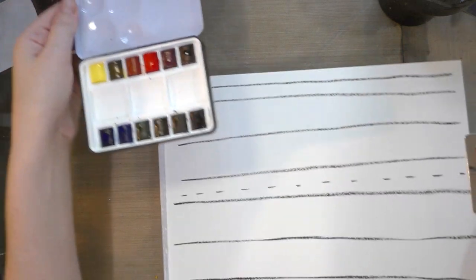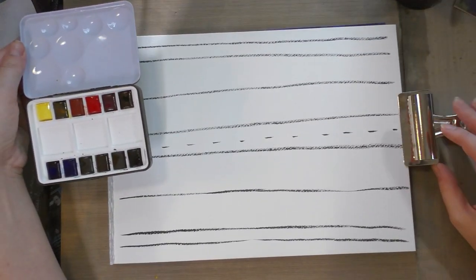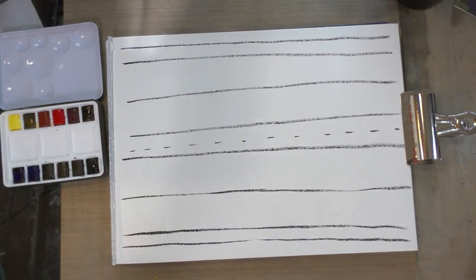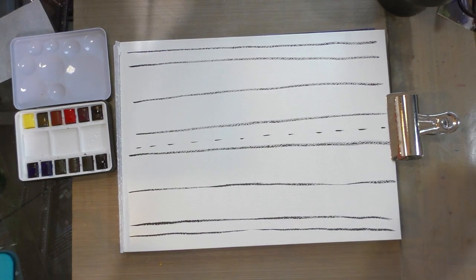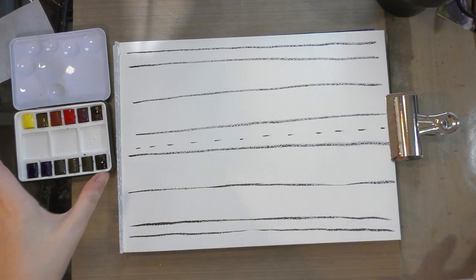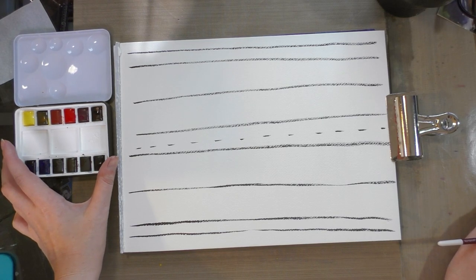Alright, we are going to start the swatch-off. Starting with the Core mini palette first - pull out a little bit - and then after that has had a chance to dry, we're going to switch over to the homemade Core mini palette and see how they stack up.